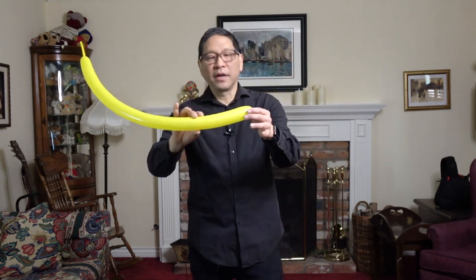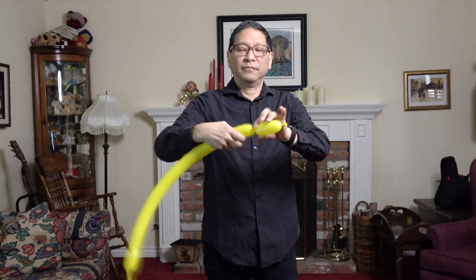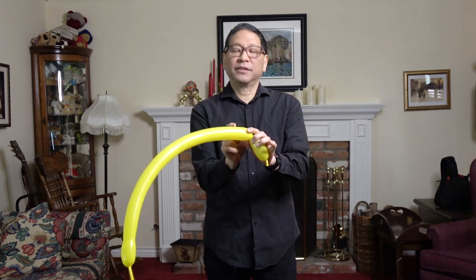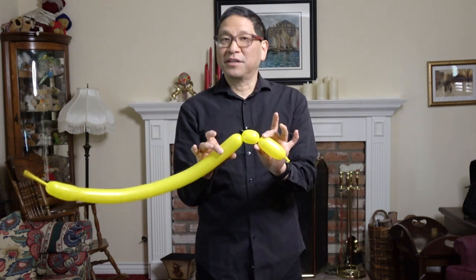Starting at the nozzle end — this is actually going to be the tail — you're going to do maybe two or three inches. Make a basic twist. Now make a smaller basic twist, about an inch, maybe an inch and a half.